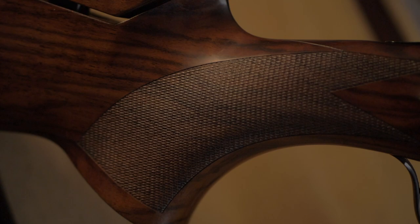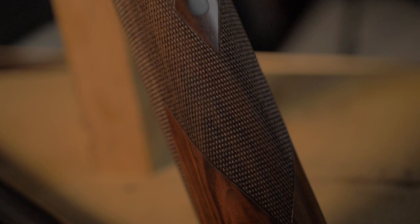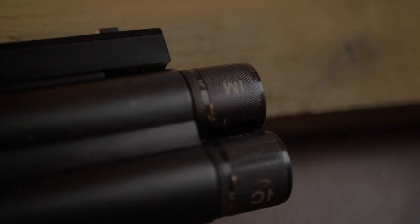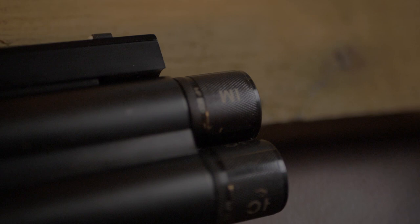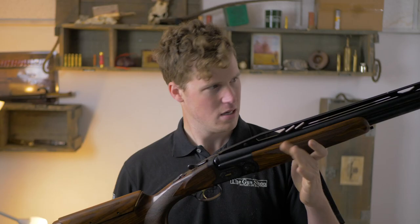Hey guys, welcome to the Gun Shop with me John, and today we're going to be having a look at this — the Cesar Garini Summit Impact. I don't know about you but this is a very exciting looking gun. It weighs in at over 8 pounds — 8 pound 4.